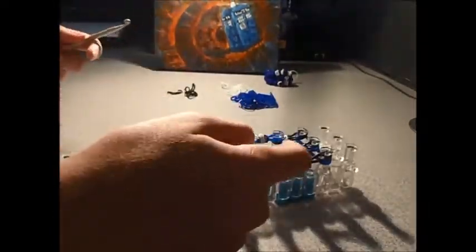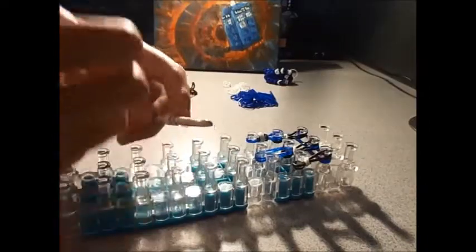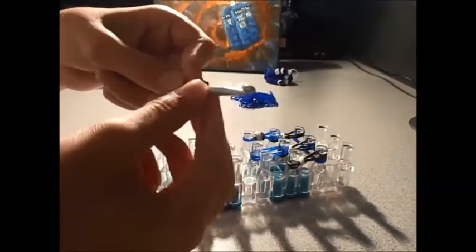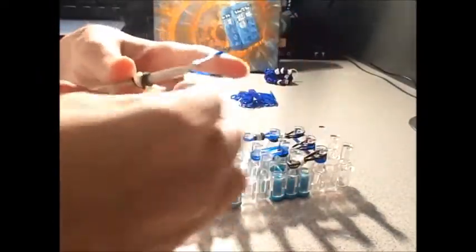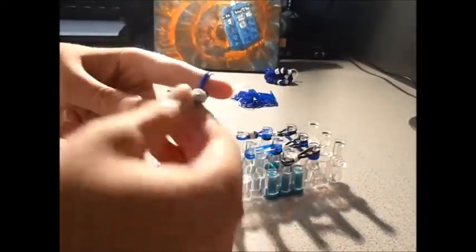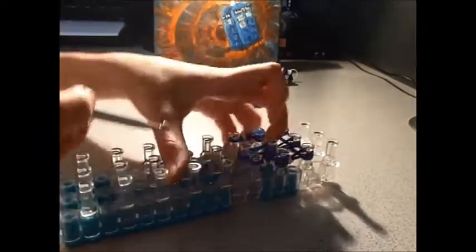We're going to do that again for the other side - these are supposed to be the windows. So twist it three times, same with this, once then twice. These are the windows for the TARDIS. Just slide that onto the right side of the middle band there. If you want to center them, you can. So we've got our two windows and the sign up here.